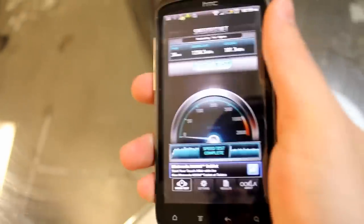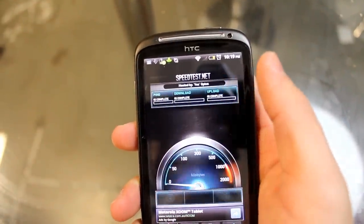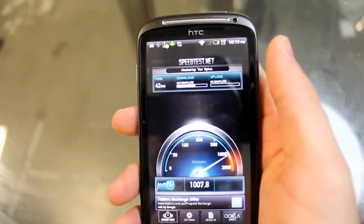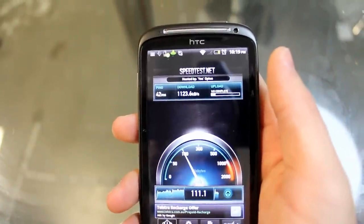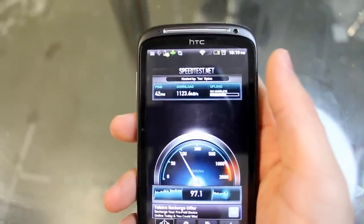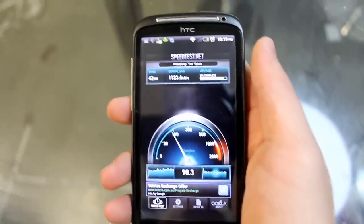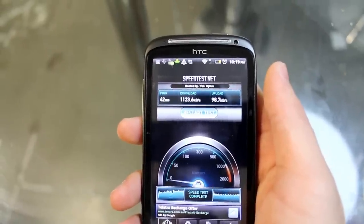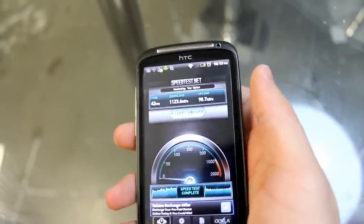Now I'm holding it how a normal person would hold a phone to see if that makes any major difference. We're testing for Wi-Fi attenuation — whether holding the phone interrupts your Wi-Fi signal and speed. In one hand, holding it like a normal person, I see 1,123 kilobytes a second — about 100 off, but nothing major to worry about.